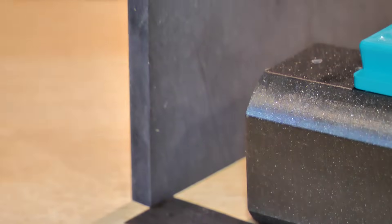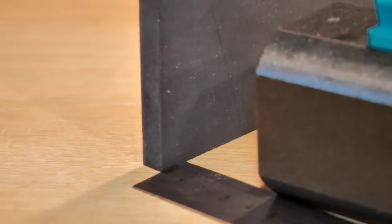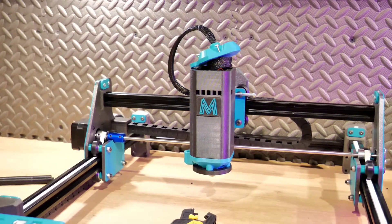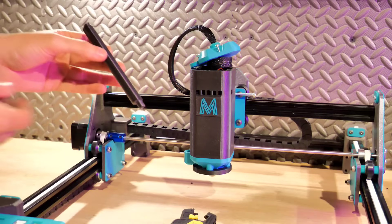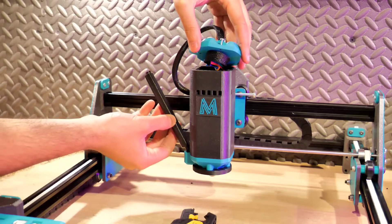Pour le focus, il faut que le point soit le plus petit possible. Une fois fait, on referme le tout, on met le couvercle du laser, on range les câbles à l'intérieur et on referme.